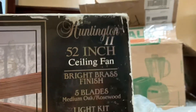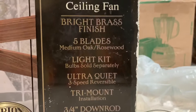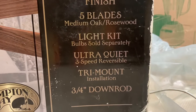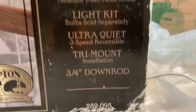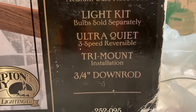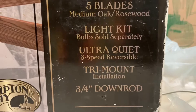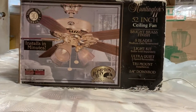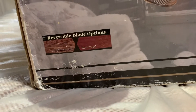It tells the features about this fan: it's in bright brass finish with five reversible blades from medium oak to rosewood. It comes with an included light kit, though light bulbs were sold separately back then. It's a tri-mount installation and features a three-quarter-inch down rod. And here's the evidence that it is reversible from medium oak to rosewood.